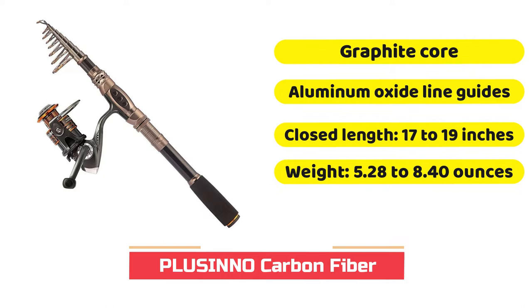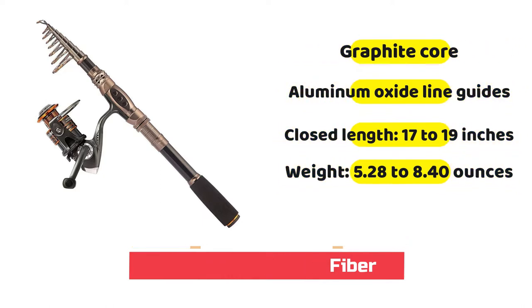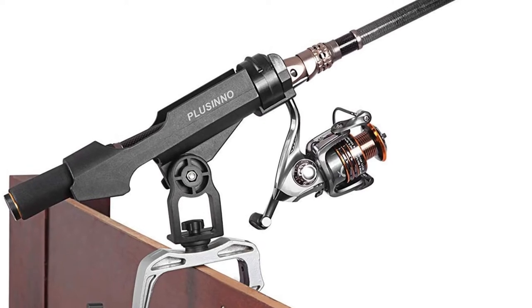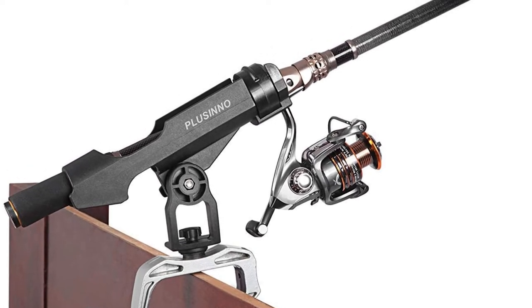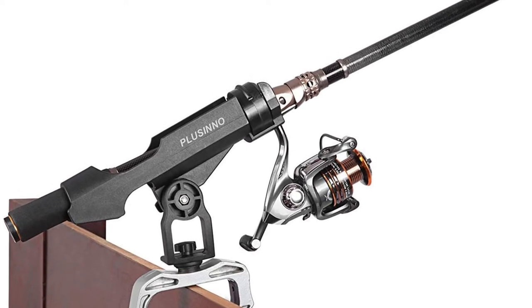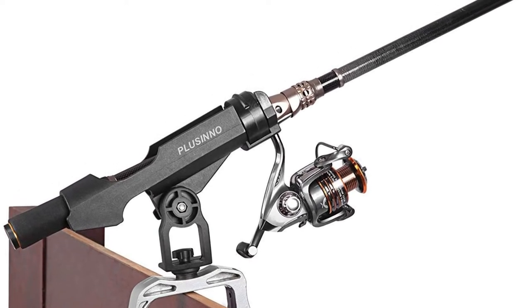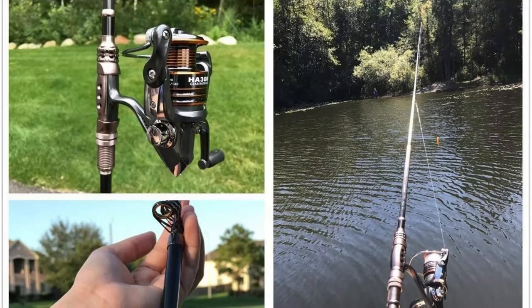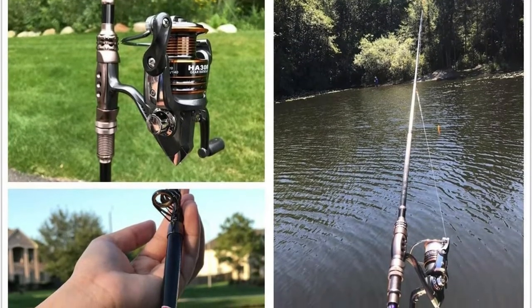Plucino offers a lot of telescopic fishing rods on the market, but this particular one is, by far, among the best available. First, it already comes with a fishing reel, so there's no need to go looking for the best fishing reel for this telescopic pole. The reel arrives with an aluminum spool and high tensile strength plastic core.